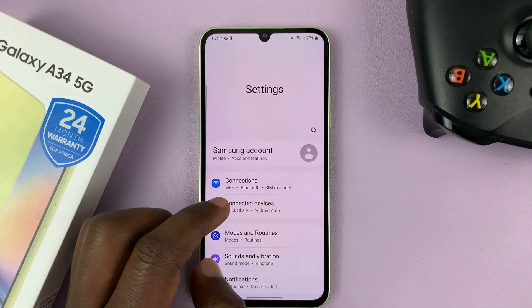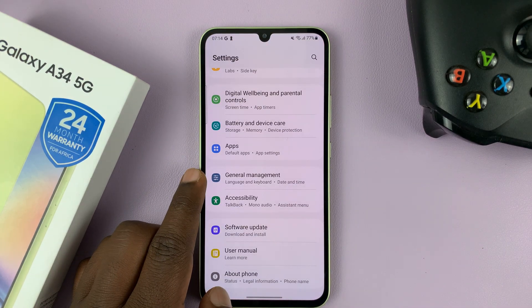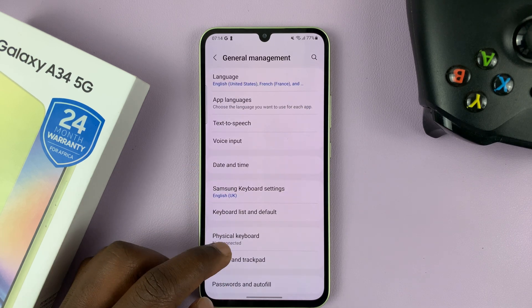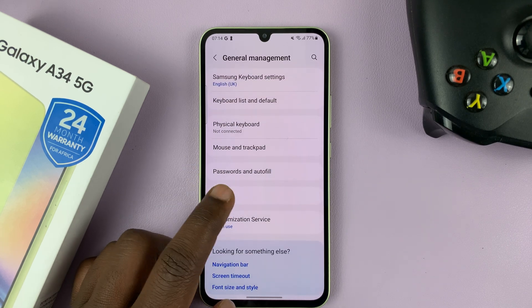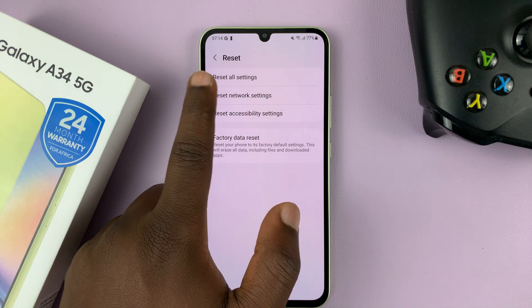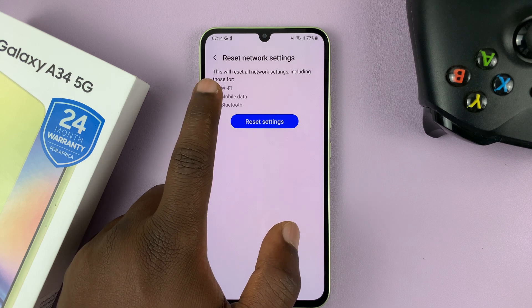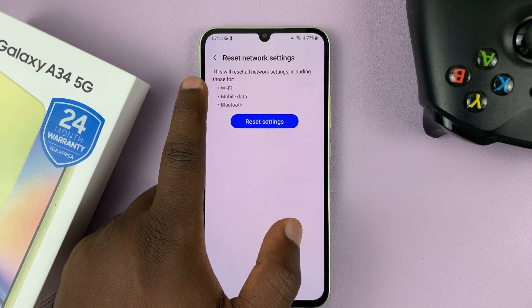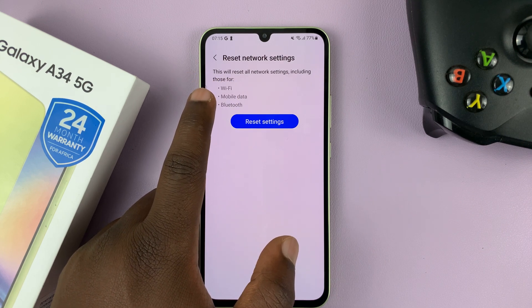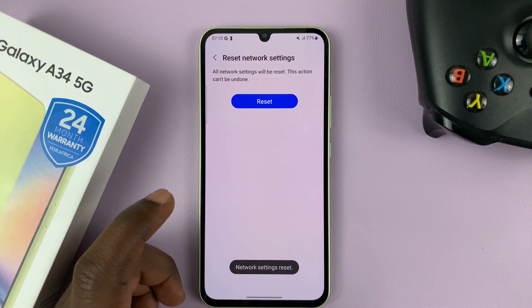Go to Settings on the main settings page, scroll down to General Management, tap on that, and then go to Reset and tap on that. You should see Reset Network Settings. If you tap on that, it's going to give you a breakdown that it's going to reset all network settings, including those for Wi-Fi, mobile data, and Bluetooth. Tap on Reset Settings and confirm by tapping on Reset again.